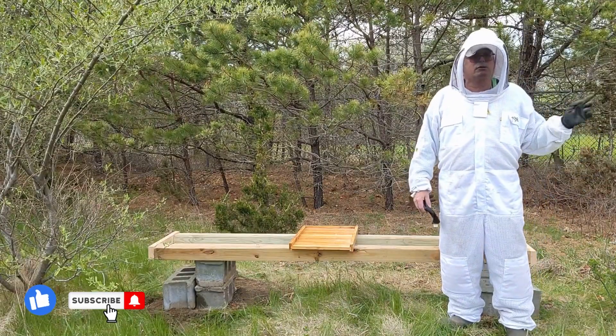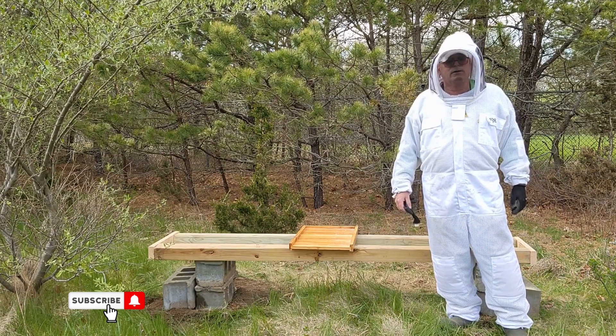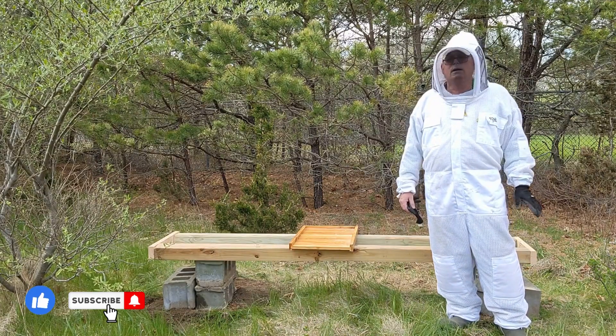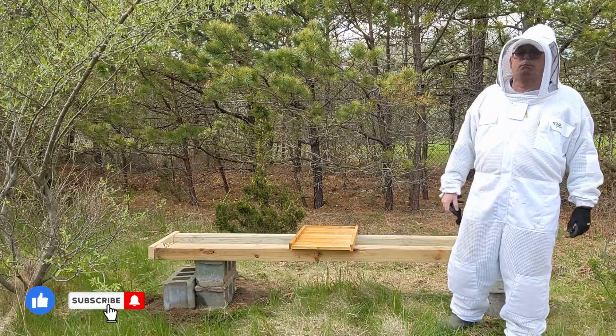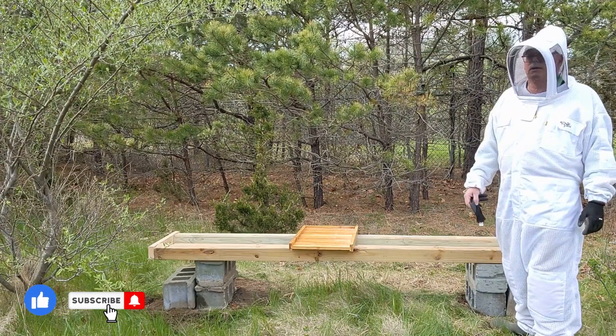Some of these hives I have screen bottom boards with the enclosure. I was a little afraid of the bees absconding or whatever, but I kept everything pretty dark inside here. I'll wait for it to get a little bit warmer and then I'll take those white boards out, check for mites and stuff like that. But we'll see what happens.